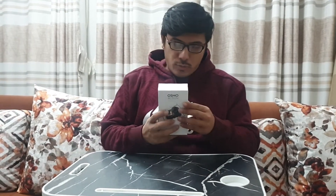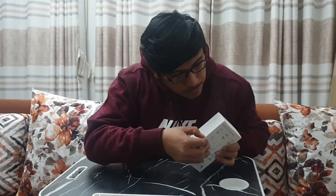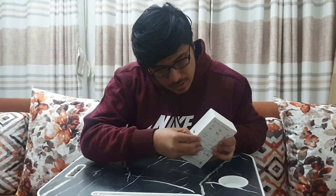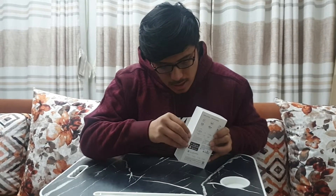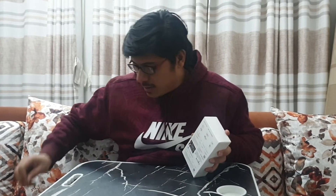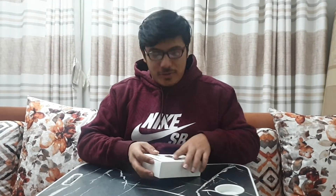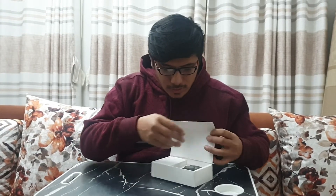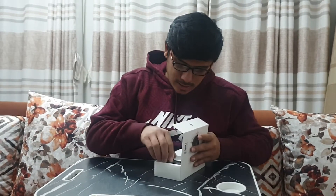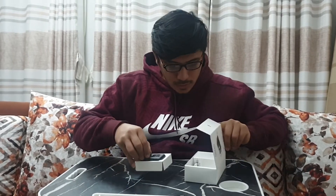So this is the Osmo Action. They have taping as well — there's taping which I need to get rid of. I'm really bad at this, but it's still coming out, slowly but surely. The moment is going to be here — this comes off, and now it's time where I unleash the Osmo Action.